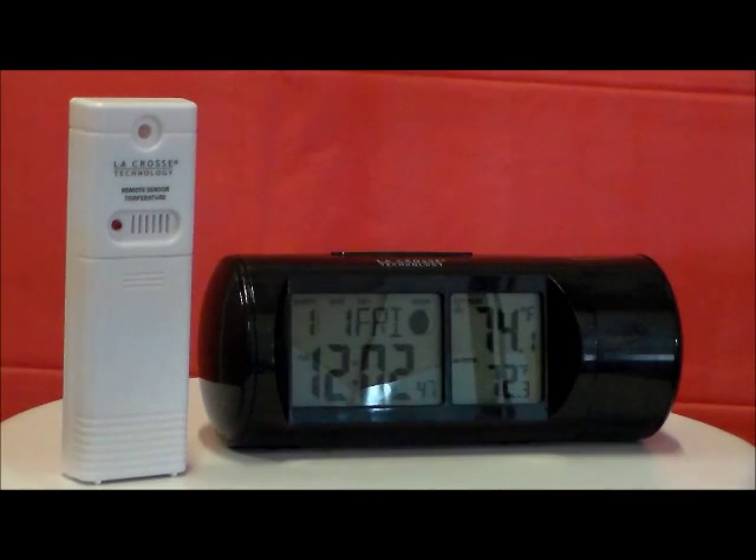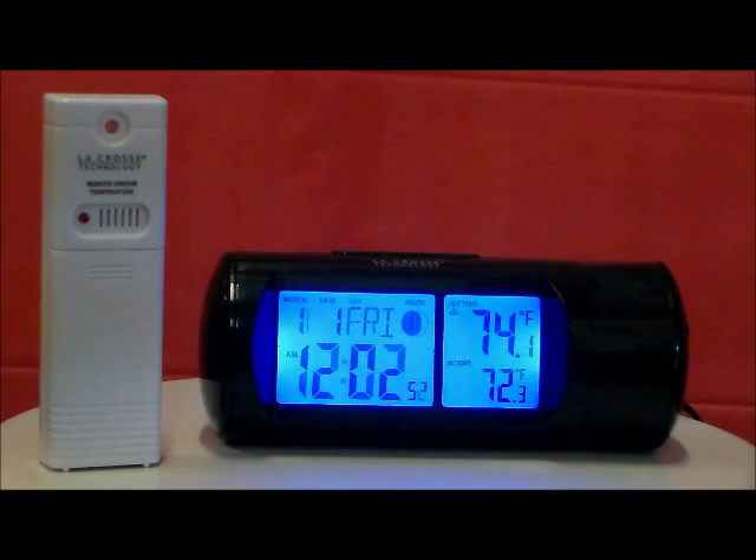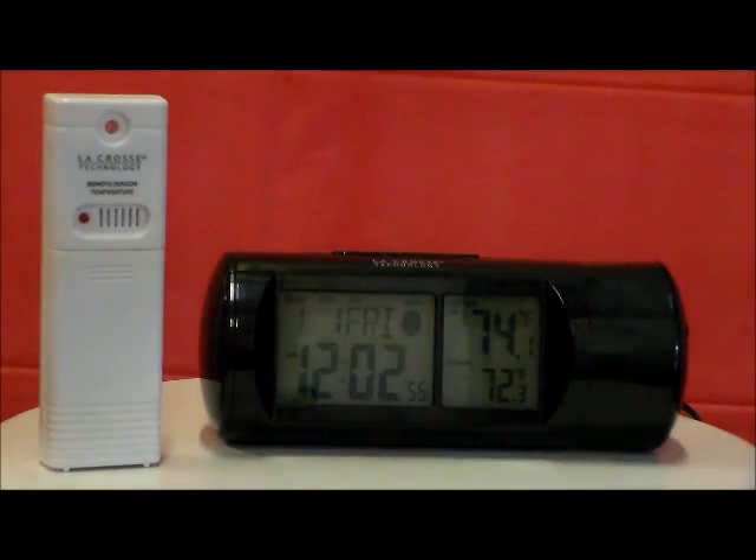It features a blue backlight activated by sound or by button. The projection arm rotates for proper viewing with adjustable projection focus. It has 12 and 24 hour time with snooze alarm and alarm icons, along with month, day, and date.